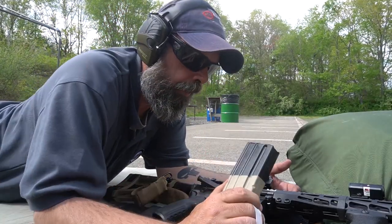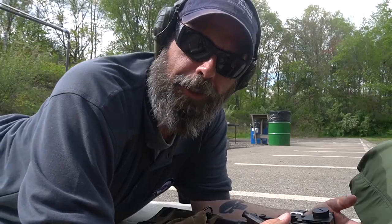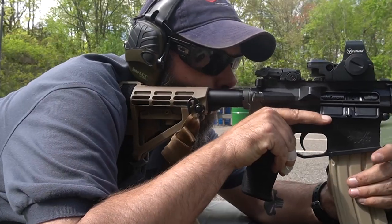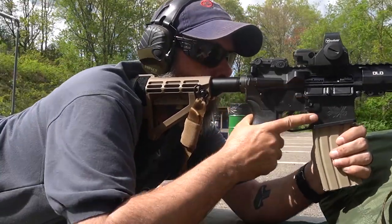The other thing that probably would help is if I brought my glasses, but I'm wearing sunglasses, so it is what it is. I did one click to the right — let's see how that goes.